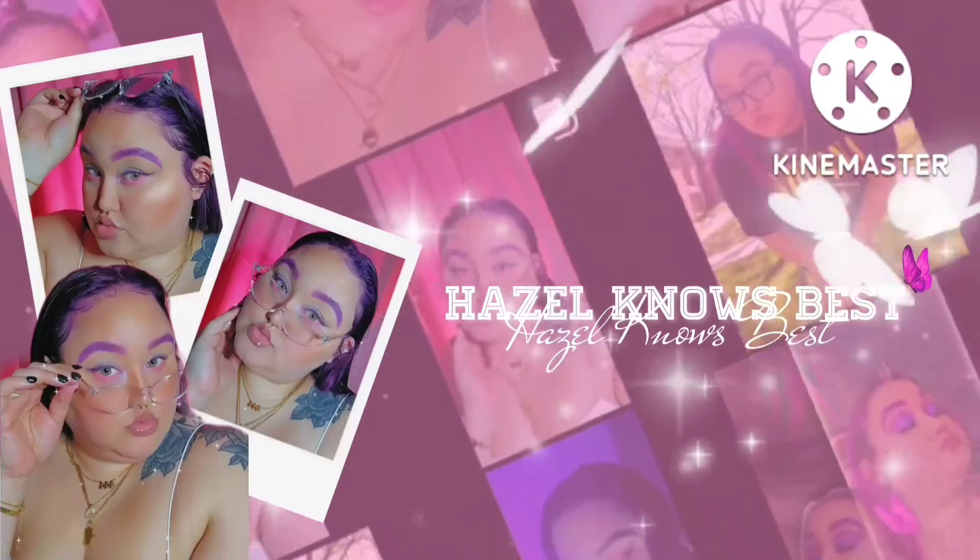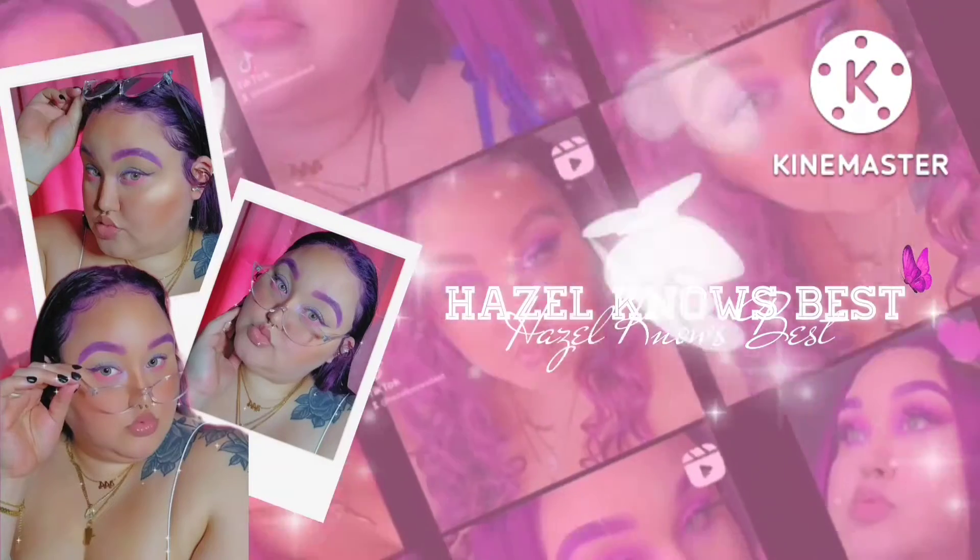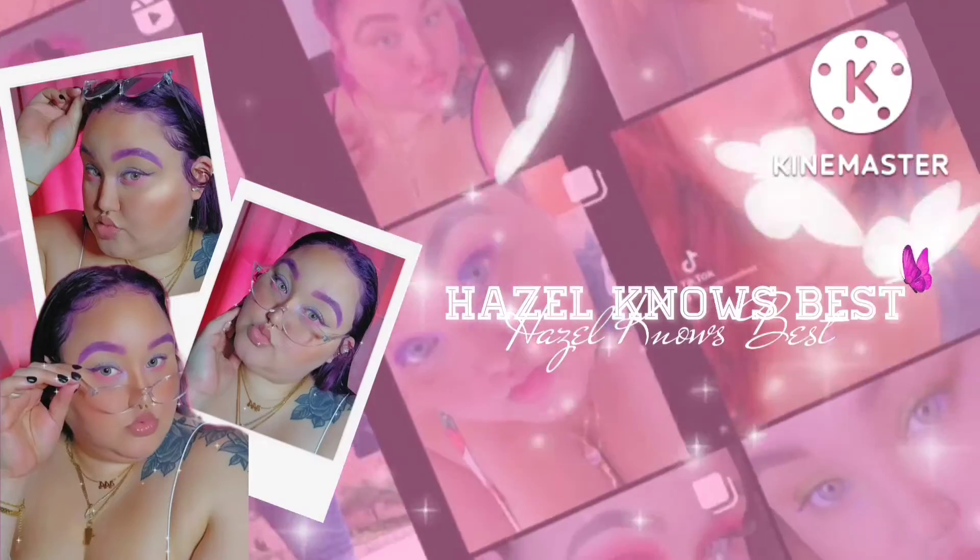Hey you guys, welcome back to Hazel Nose Vest and I am back with another video. So I know I'm looking crusted and busted, but I am doing my potential maybe birthday shoot today. I am going to be throwing my own birthday photo shoot and I wanted to record and document my own makeup look and how I am going to beat this face.